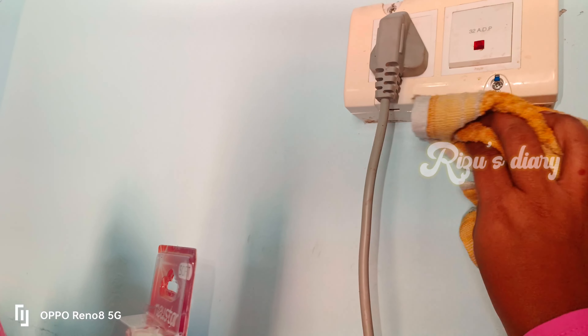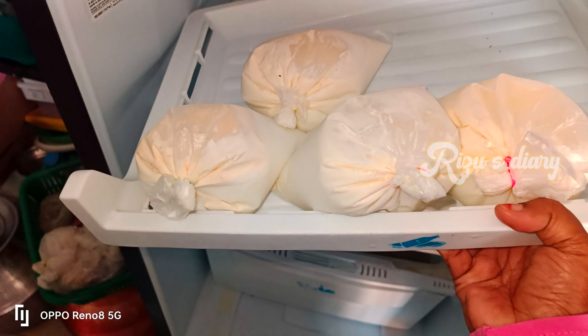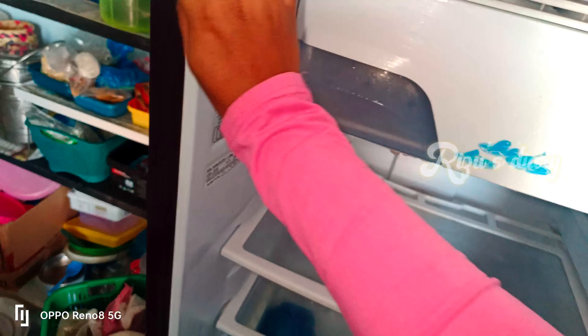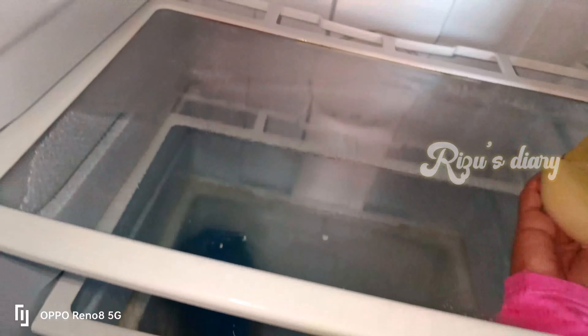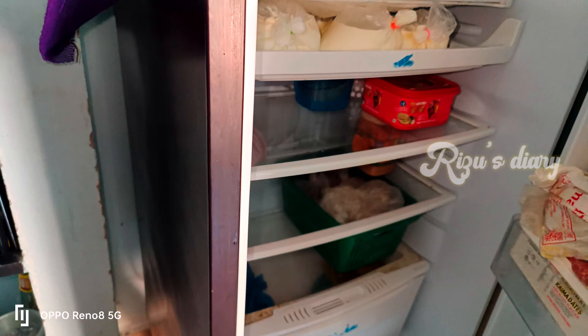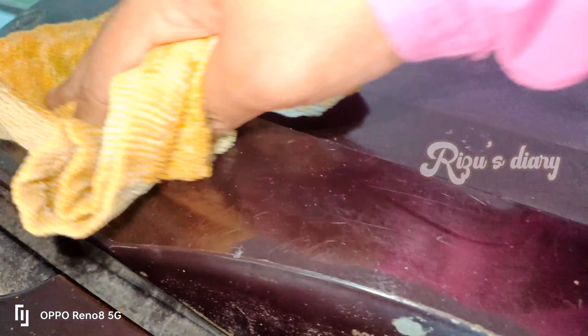I am cleaning the fridge and I am going to open the switch box. I am going to clean it and spray it with a good water bottle. When we deep clean the fridge, we have to clean it thoroughly and spray it inside.